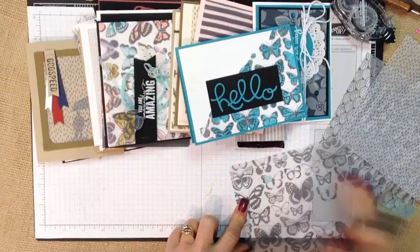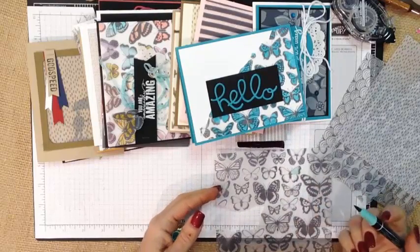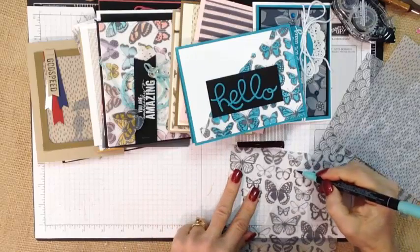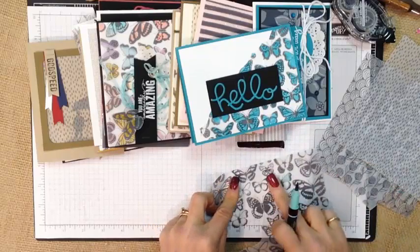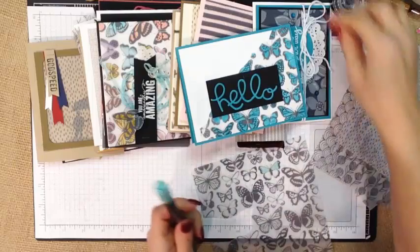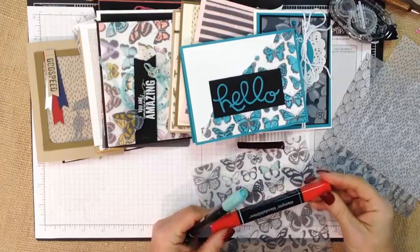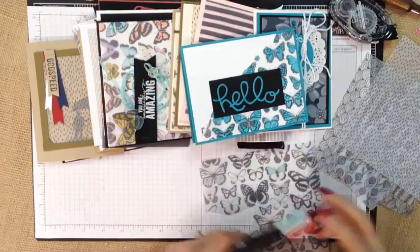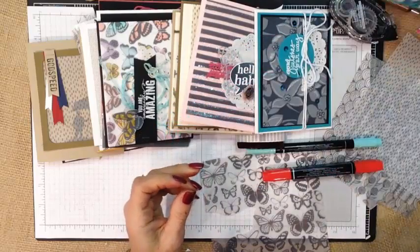Nothing hard about it — it's dry right away and it gives it a very soft, some people will call it a stained glass look. You could also color directly on the front if you want your image and your color to be a little bit more brighter and vibrant, and again it's dry right away. You can also use your Blends or any alcohol-based markers and color on them with those. So coloring is one of the options that you have, and there's a sample.